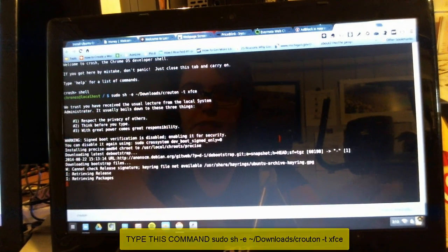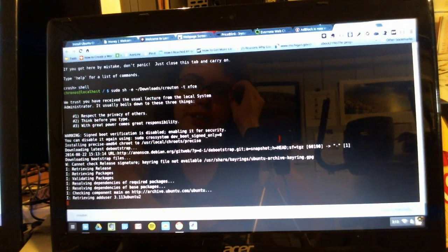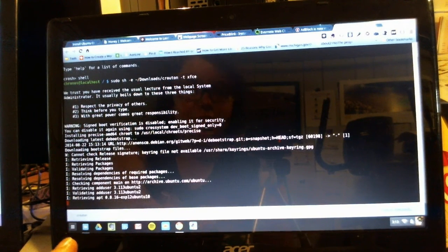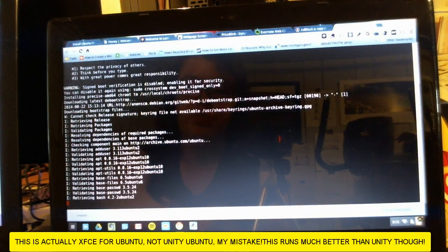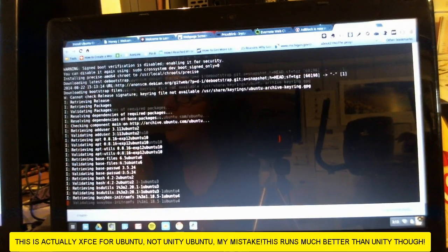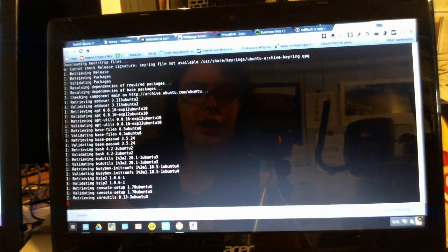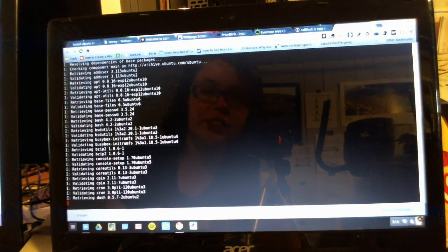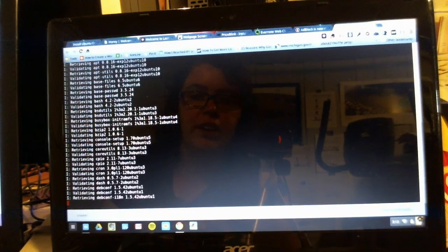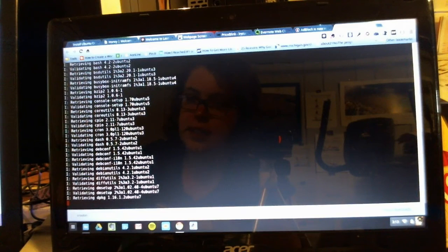As you can see, it's going to check the file that was downloaded and it's going to start installing Ubuntu 12.4 on this Chromebook. It'll take a while, so again be patient. Make sure you have your Chromebook plugged into the power adapter or fully charged. I'm just going to pause it here and resume the video once this installation process completes.